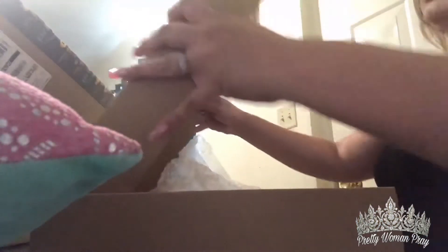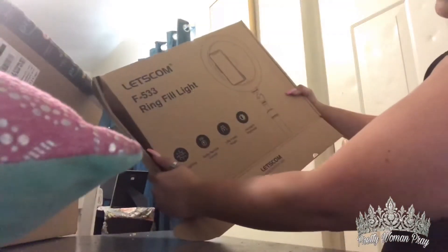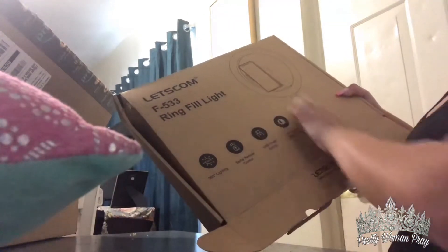I bought a new ring light off of Amazon. It came in like two days, literally. It came in this box — pretty big. It says 360 lighting, selfie remote control, USB power supply, adjustable brightness. And it's supposed to look like this. So let's see.